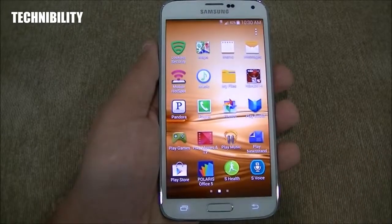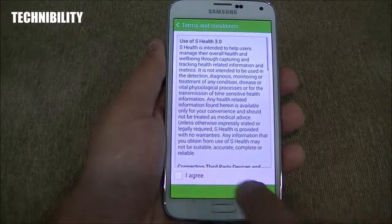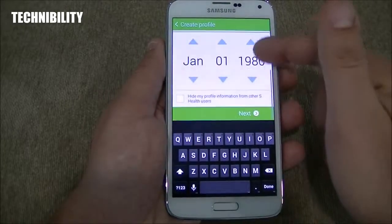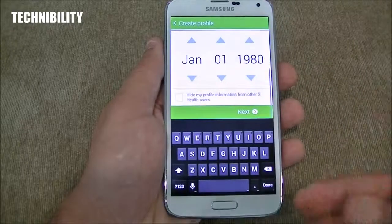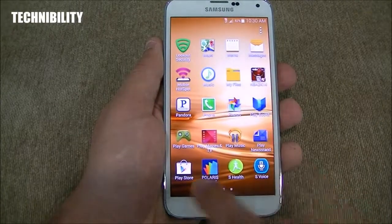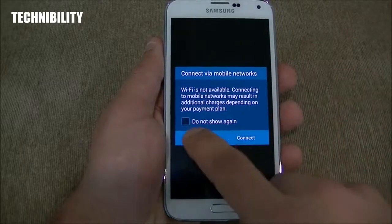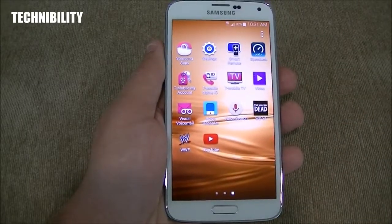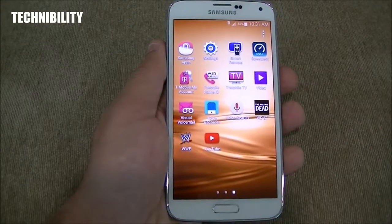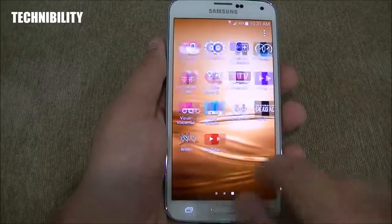Go back to S-Health, which now has a heart rate monitor. You've got a heart rate monitor on S-Health — you can sign in or skip that, create a profile, and get all the cool S-Health features. You've got Polaris Office and Smart Remote, which utilizes the IR blaster. You can use this as a remote control — really cool if you're at a sports bar and you change the channel on the TV. People will freak out.